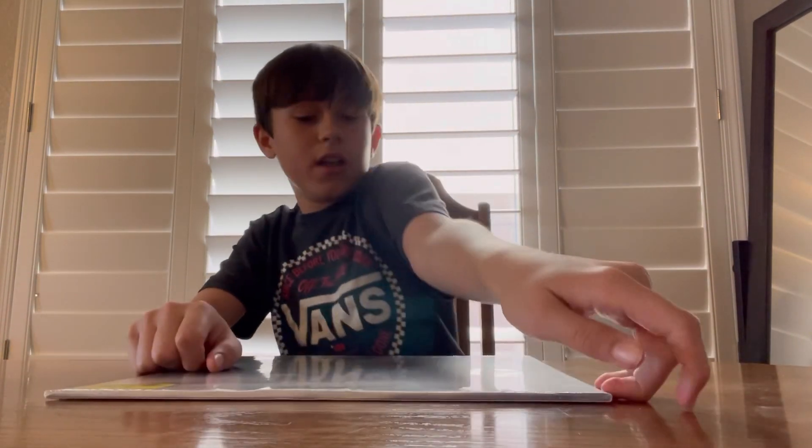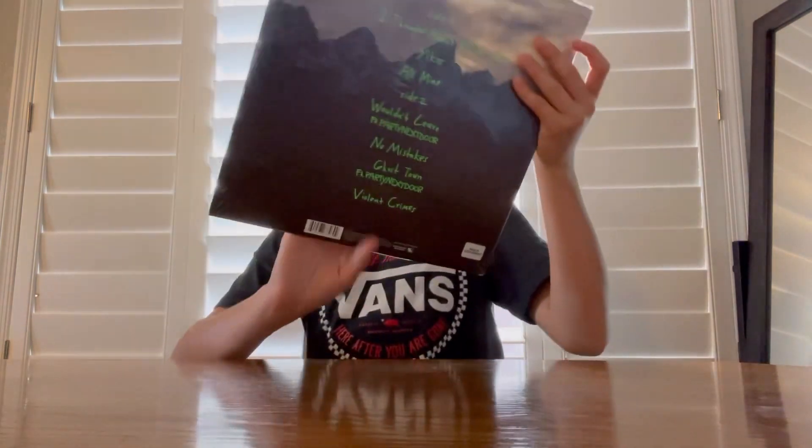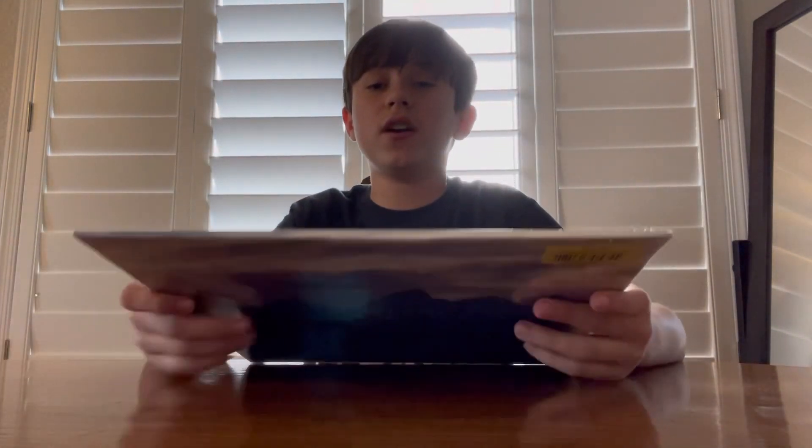I was actually planning on getting it on CD, but now I'm going on vinyl, which is way better because I can actually play it on my turntable. So yeah, it's my second Kanye West vinyl — it's all normal black vinyl as usual.